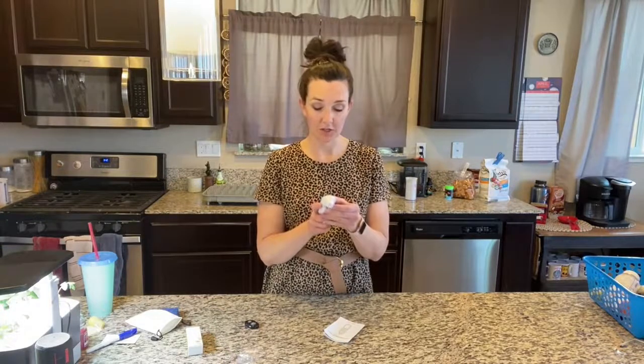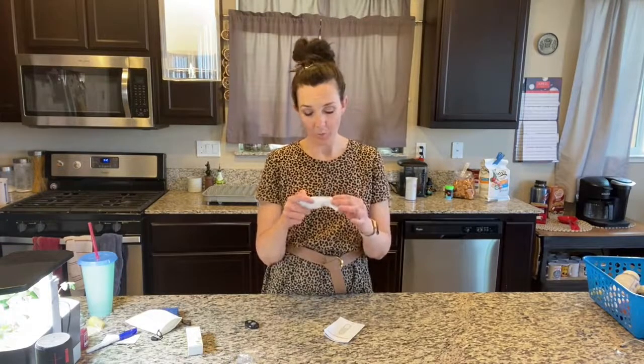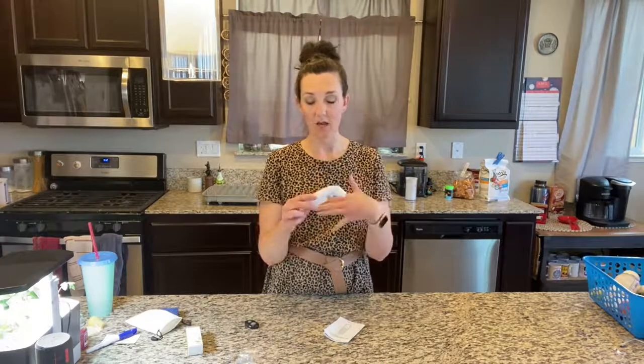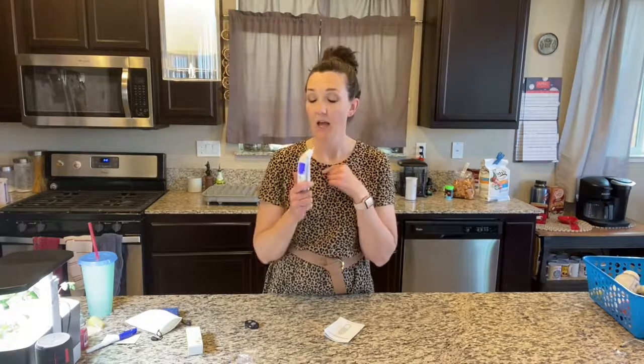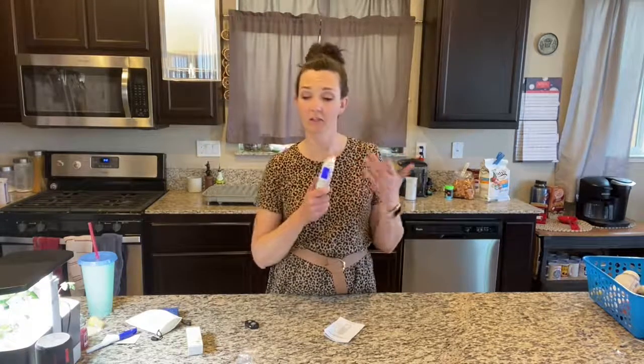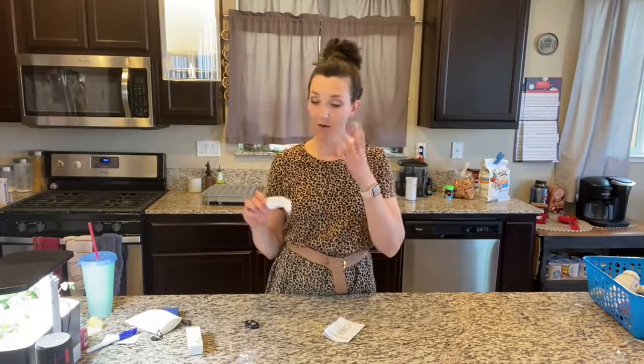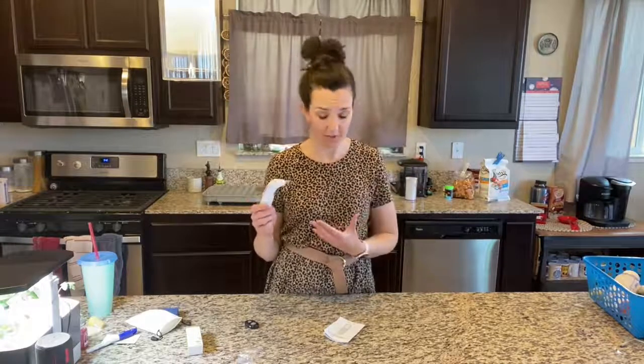So what you're going to do is turn it on and then you wait a little bit — it says wait for 20 seconds — and when it's done, you're going to blow into it for four to five seconds and then it's going to tell you your ketone level. It's great for those of you who are trying to get into ketosis. It uses the gas content in your breath to tell if your body is in ketosis or not.